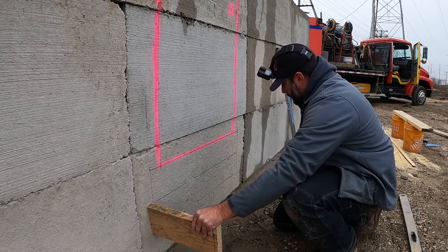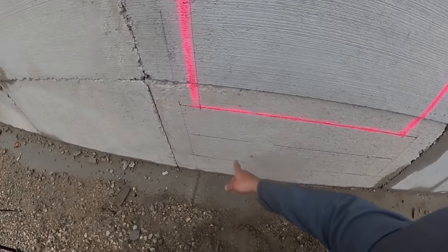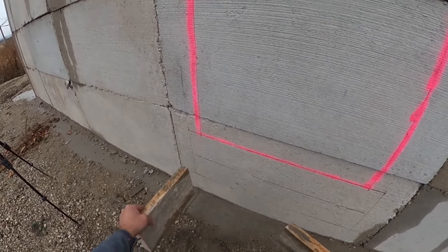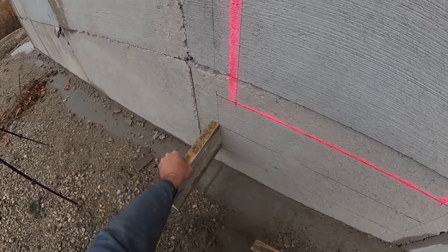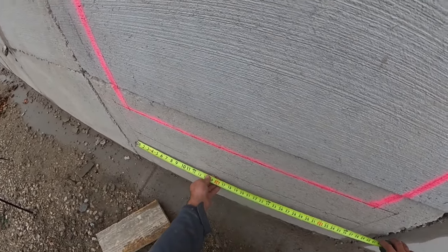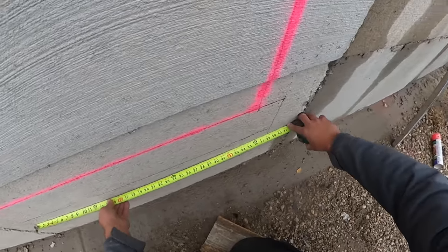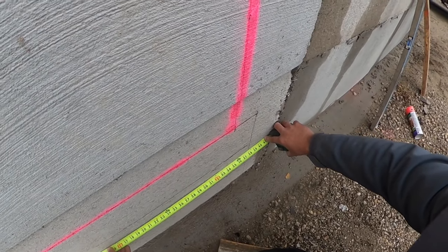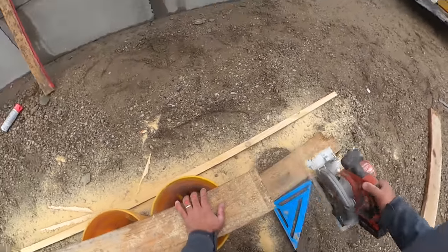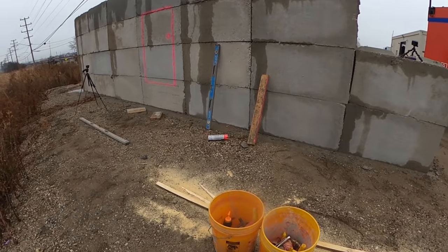Now we need a form that's going to contain the concrete in the front of the step. A really common mistake is people measure the distance from side to side and cut it to that exact distance, but when you bring that across you need to make up the inch-and-a-half difference of each side form. Our total step width is 38 inches, so we add an inch and a half on each side - three inches total - and we cut the face board at 41 inches long.